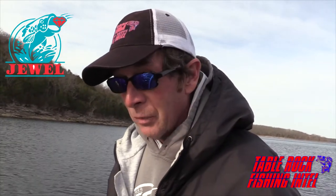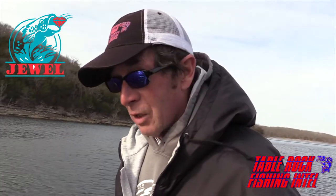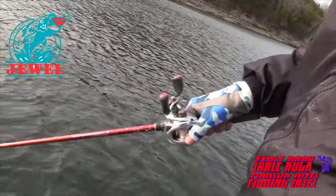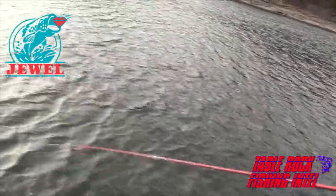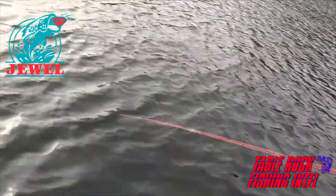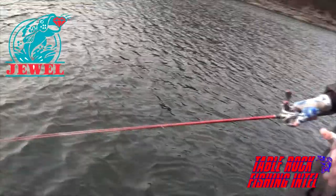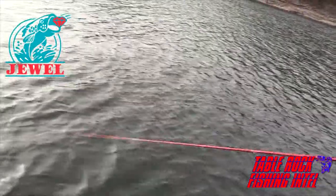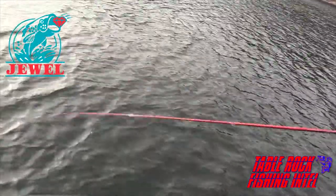Keep it on a semi-slack line. Another technique that we use a lot, especially in the wintertime, is we just shake the bait. I'm just sitting here barely shaking it, moving the rod tip maybe two or three inches at most. That tends to work when the fish are a little bit skittish or they're not being super aggressive. I've just pulled two fish out of this tree. I switched from jigging the bait up and down to just shaking it, and they're coming up to take a look at it.